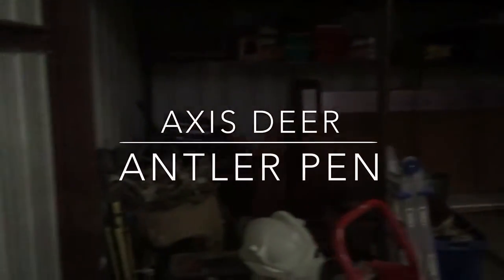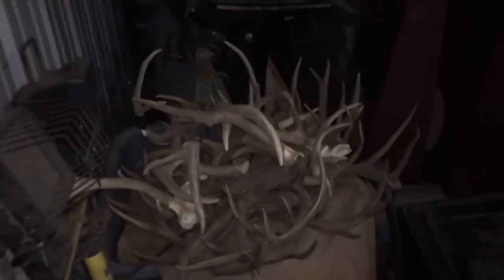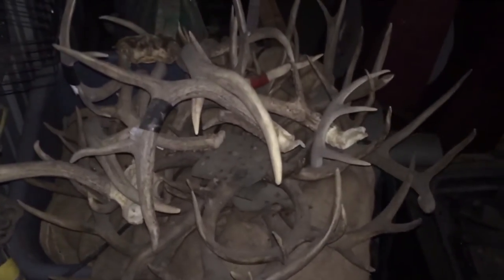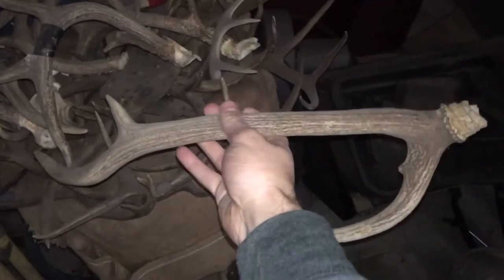Hey everybody, it's Kyle Nelson here. I'm going to show you how I made a pen out of a deer antler. My pen is unique because I used an axis deer antler instead of a white tail antler. It's a little bit straighter, as you can see, and a little bit easier to cut up into turning blanks.